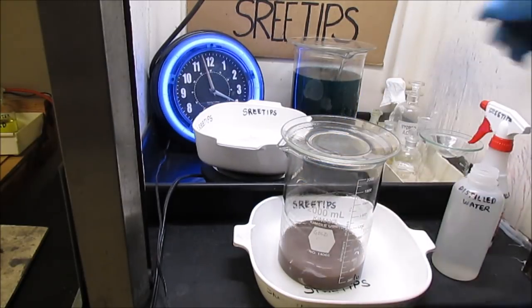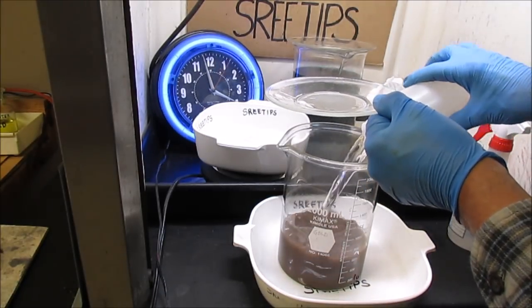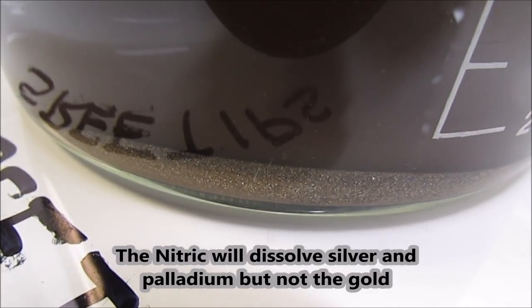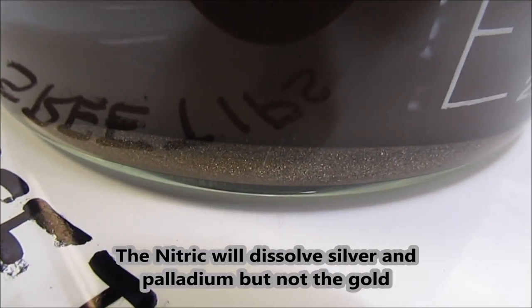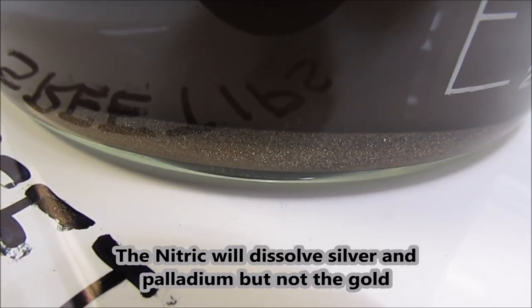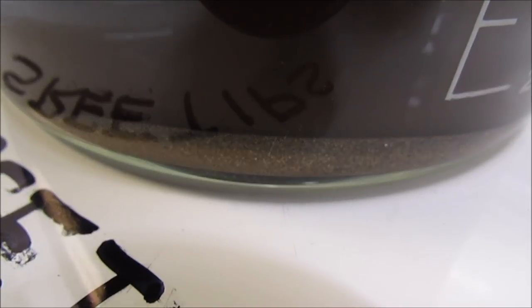I'm going to add a little bit of distilled water and let it cool down so we can get a filtering on it. I tilted the beaker to one side so you can see the material at the bottom — looks like there's going to be quite a few gold filings in that. Pretty good rich material here. I can see some gray colored stuff in there — that's probably the abrasive that comes off the discs that the jeweler uses.